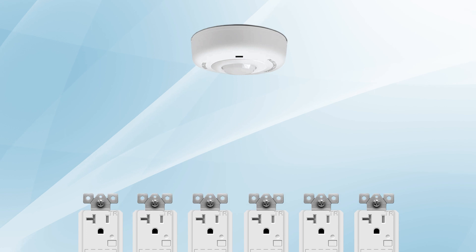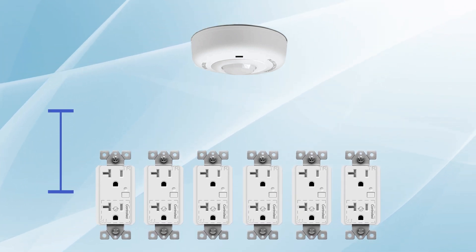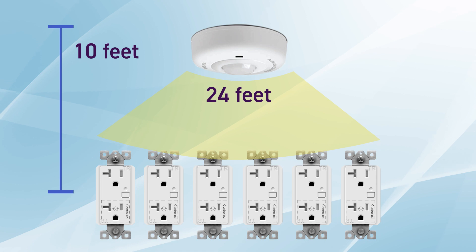Repeat these steps to control up to 6 receptacles with a single sensor. It's recommended to install at a ceiling height up to 10 feet and within a maximum distance of 24 feet from the controlled receptacles. This positioning will optimize the sensor's performance and ensure efficient appliance control.